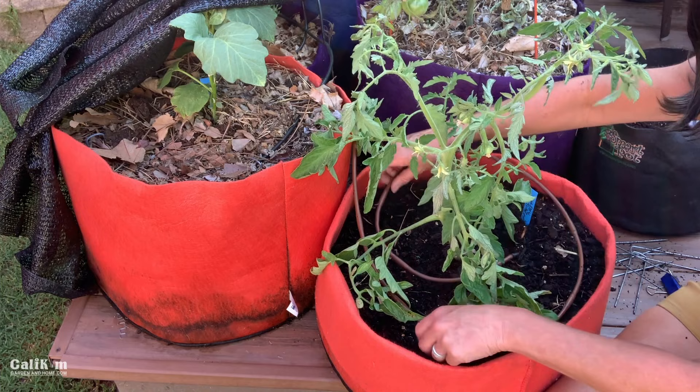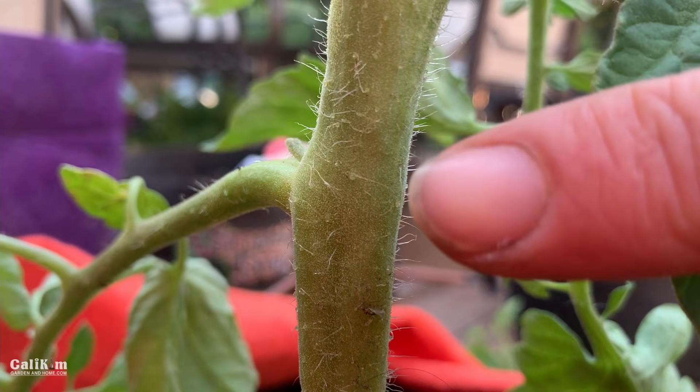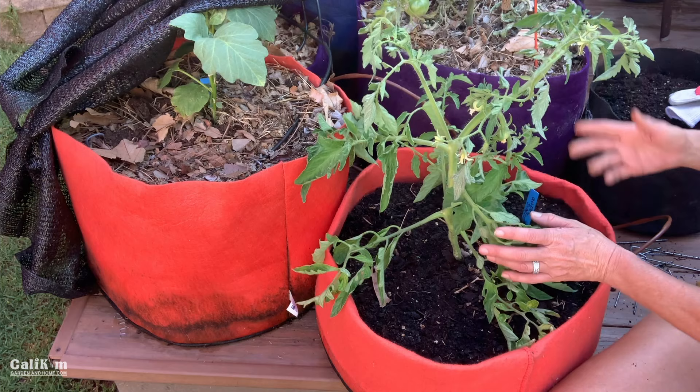I'm going to remove the drip irrigation hose here because we're going to add some soil to the container — that way it gets it out of the way. Like I was saying, the tomato will send out roots from the stem. There are little tiny hairs right here and that's where the roots are going to be growing out once they touch the soil. So we're going to unfold the Smart Pot and add the soil.